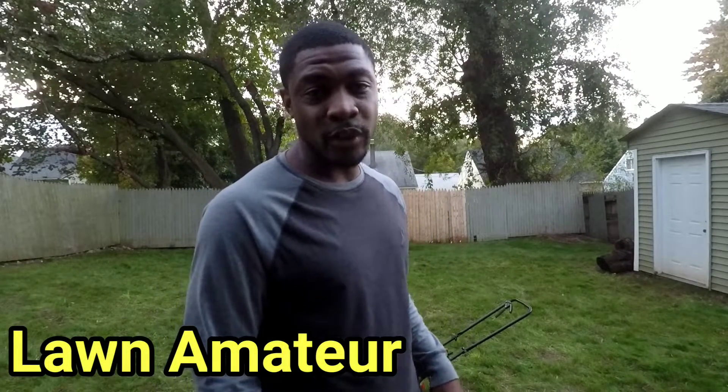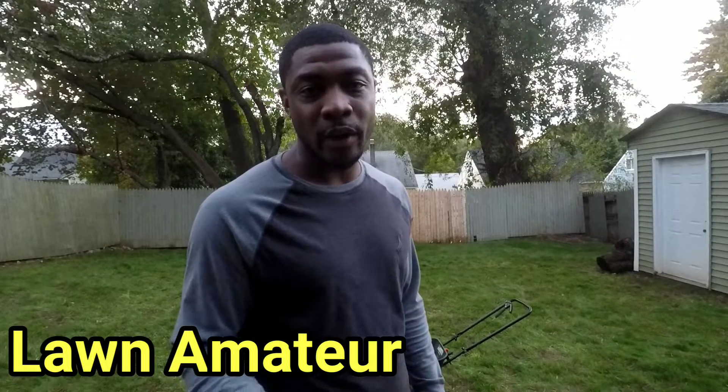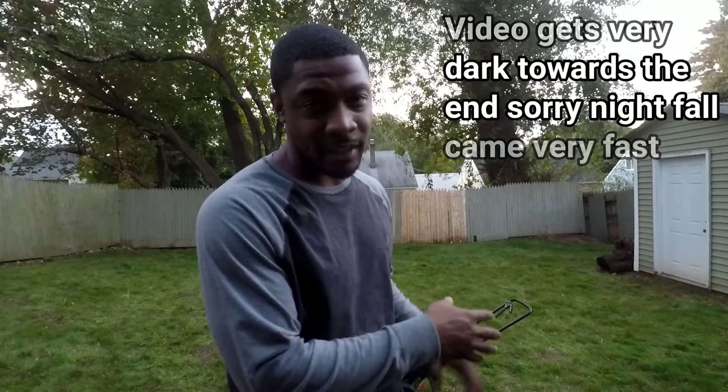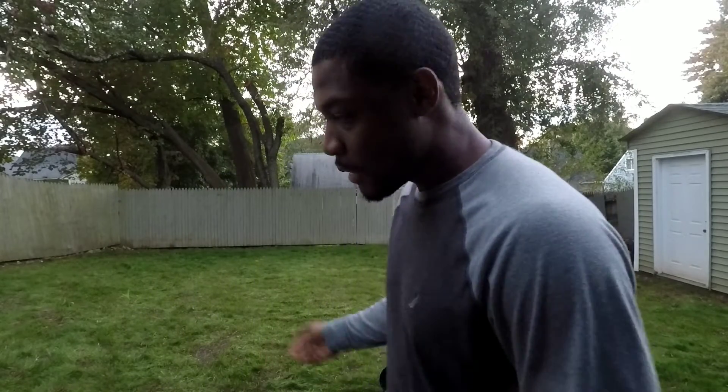Welcome back, thanks for tuning in to another video. This is going to be a quick video where I want to show you guys the next step — this is actually a three-week update since I did the lawn renovation. Everything is coming in really nicely. I want to give it a quick feeding of Milorganite, nothing too strong, just a basic feeding to keep the nutrients in the soil and keep the grass growing nice and strong.